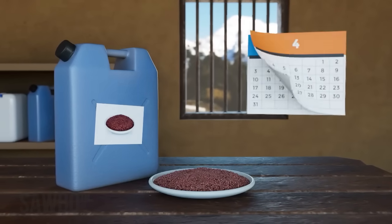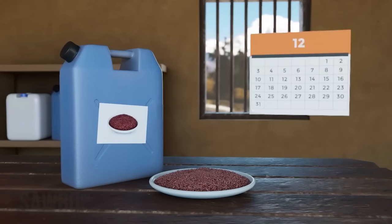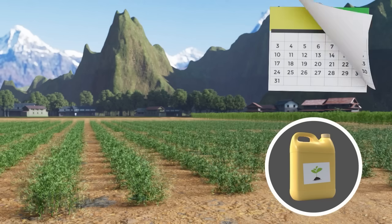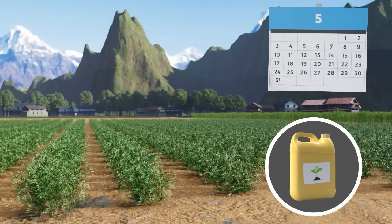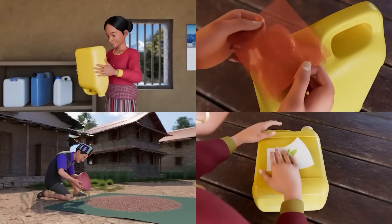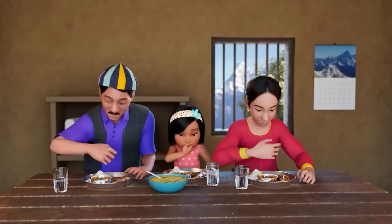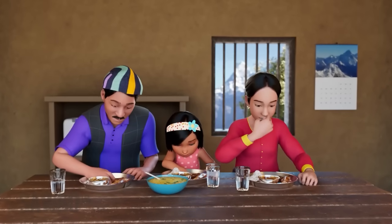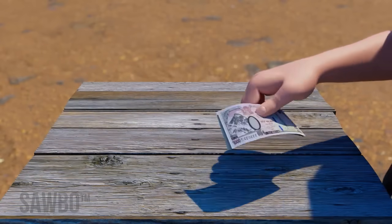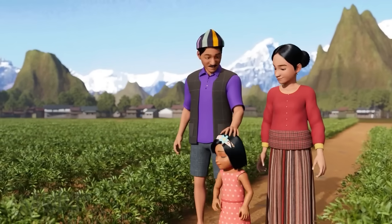Remember, if the lentils are to be used for food, you can keep them in the can as long as you want. However, if you plan to plant the lentils, do not store them for longer than six months in the jerrycans. By following this method, you can prevent insect damage to your lentils after harvest. This will mean more lentils for you and your family to eat, better quality lentils that fetch a higher price at the market, and improved lentil seed that can produce a good crop.